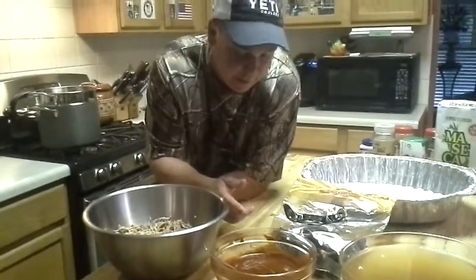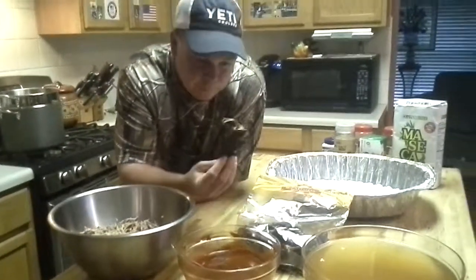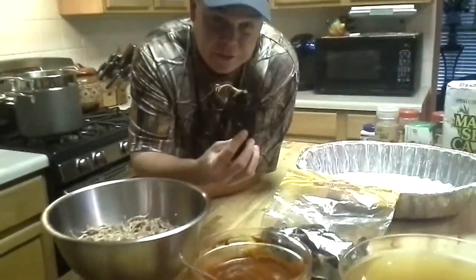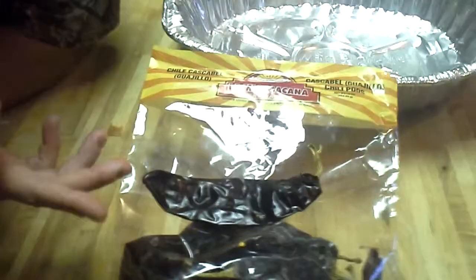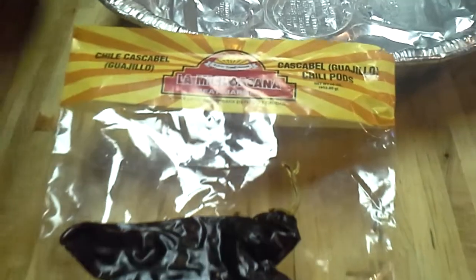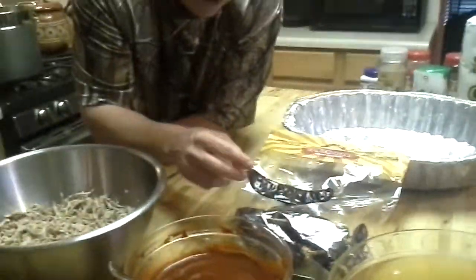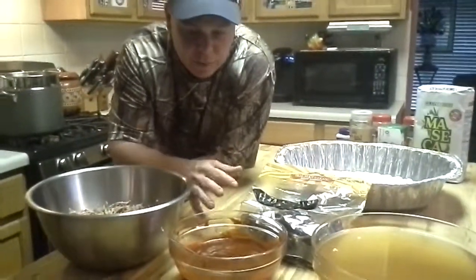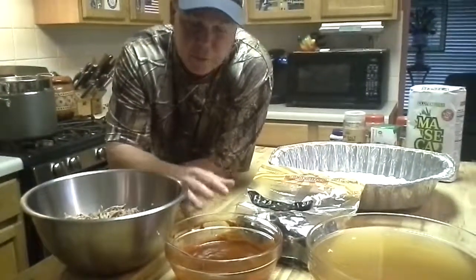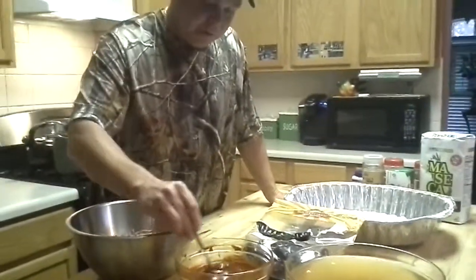Yesterday I also made a red chili sauce. These are the red chilies that I used — I put them in some hot water, used about half the bag, with about half an onion and some garlic cloves. I let them sit in hot water for about 30 to 45 minutes, then I put them into a blender and pureed them for about 20 minutes. I added some cumin and some other stuff to give it a little more flavor.